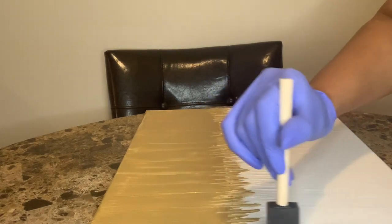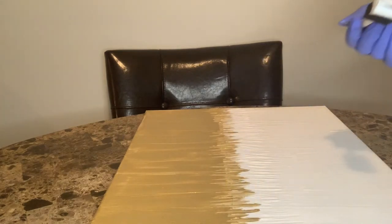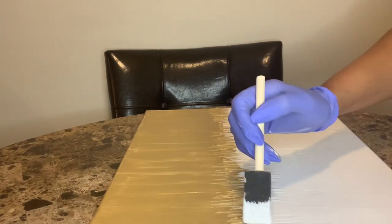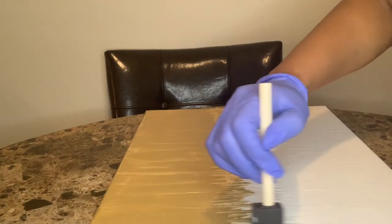Here I'm adding the Mod Podge in the center where we created the icicle effect — just dipping it basically on the gold and white drippings of the icicle we created. Then we're going to put the confetti and the glitter from the top to the bottom.